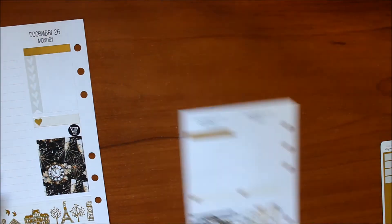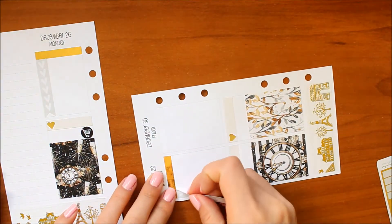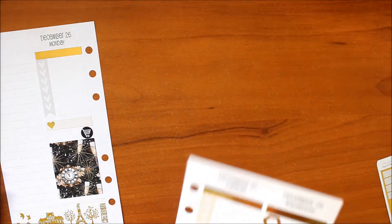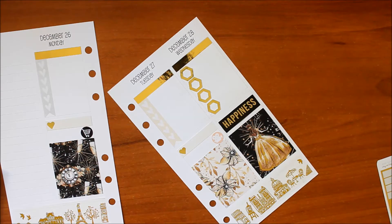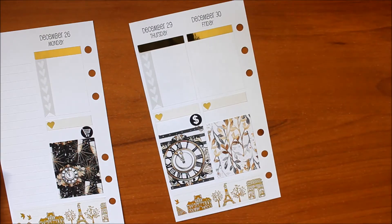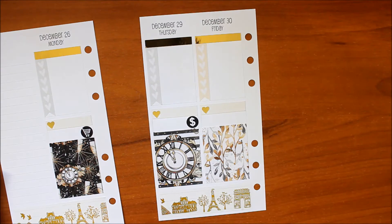Moving on to Thursday, I had already put down one of the gold foil headers from Rose Colored Daze and I'm following that up with another checklist. The last thing I wanted to mark for that day is that I took care of some bills. Then on Friday it's the same setup: the gold foil header, another checklist, and I marked that I did a little bit of shopping after work. Both of those little icons are from the Caress Press kit.